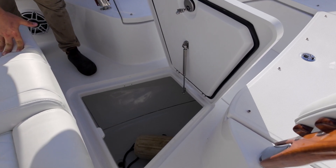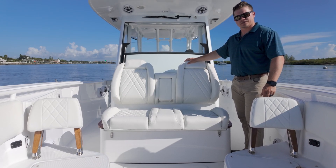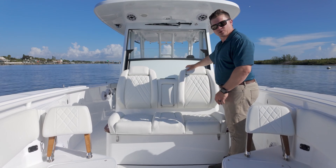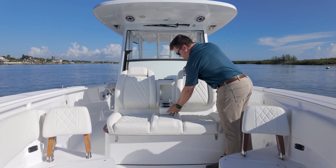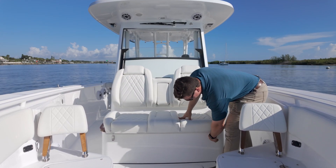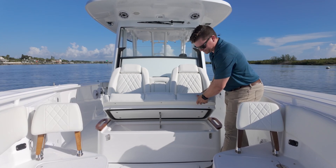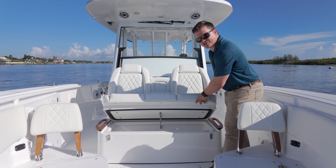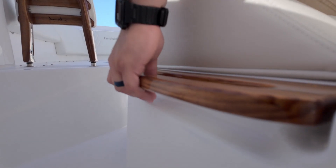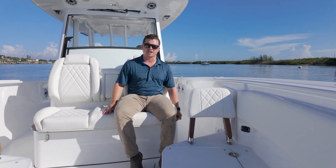The fish box also has a dedicated macerator pump which discharges overboard. The forward end of the 335 console features a great forward-facing bow seating arrangement with nice, comfortable sculpted cushions and a pop-out armrest with two drink holders mounted inside. Below this seating there's a spacious insulated cooler drink box — a great place for holding a bunch of ice and cooling down your drinks. On either side of the seat cushion you can see our molded-in teak handholds, part of our teak accent package on this boat.